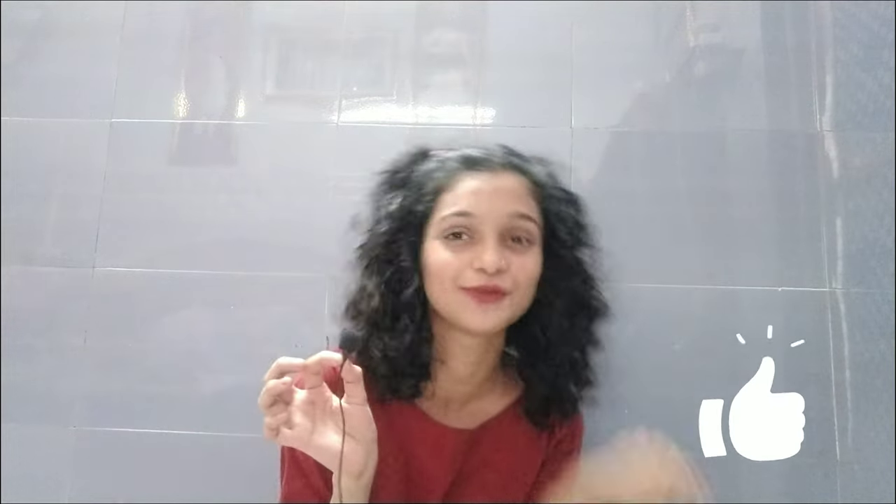Make sure to hit that like button, share as much as you can, and subscribe and hit that bell icon so when I post a video you'll get a notification. Let's start.